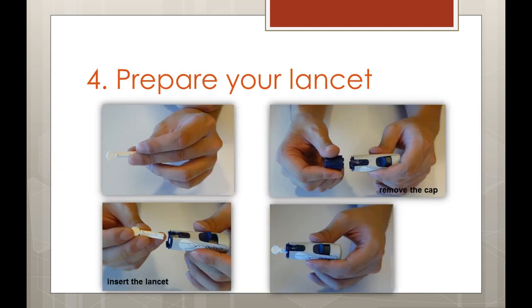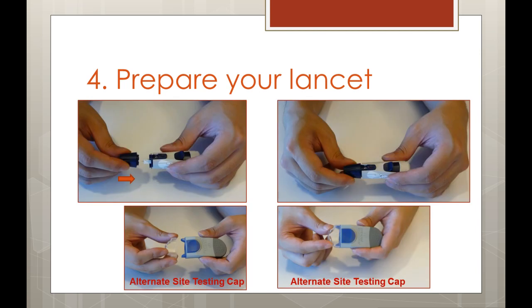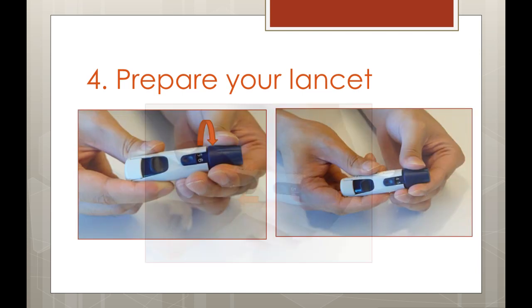To prepare the lancet device, we first need to get a sterile lancet. Next, remove the cap on the lancet device and insert the lancet firmly. Twist the protective disc off to expose the lancet tip, and be sure to keep the protective disc for later use. Finally, replace the cap on the lancet device. If you are using an alternative site, use your alternate site testing cap provided with your glucometer. After inserting the lancet, cock the lancet device until it clicks. If the lancet was already inserted firmly, you may not hear a click at this time.